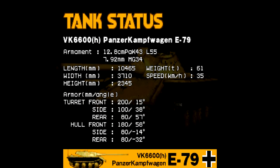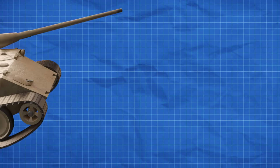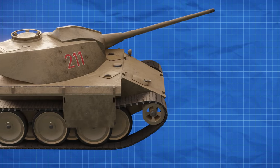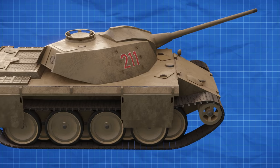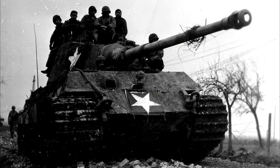The VK 6600H Panzerkampfwagen E-79 is a heavy tank armed with a 128mm Pak 43 L55 cannon as well as an MG 34 hull-mounted machine gun. Measuring 10.4 meters long, 3.7 meters wide, and a little over 2.3 meters tall, this vehicle weighs in at 61 tons with a top speed of 35 kilometers per hour. For reference, this puts the tank around the size of the Tiger II, although a bit shorter.